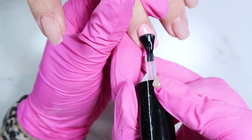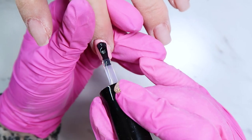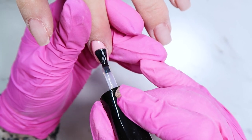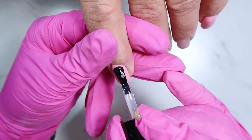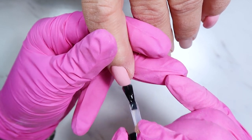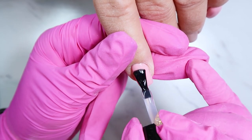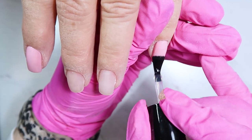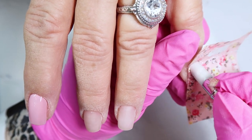I'm applying a nice thin coat of the foil transfer gel over the pink, then curing for 60 seconds. I'm still new with using foils and still getting the hang of it, so leave me your best transfer foil tips down in the comments!